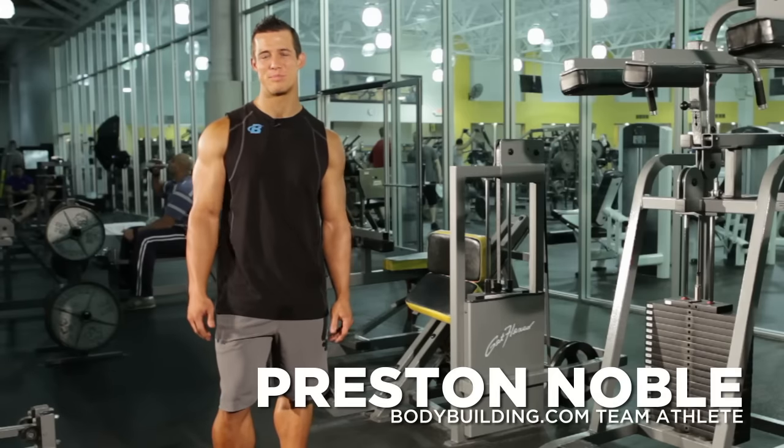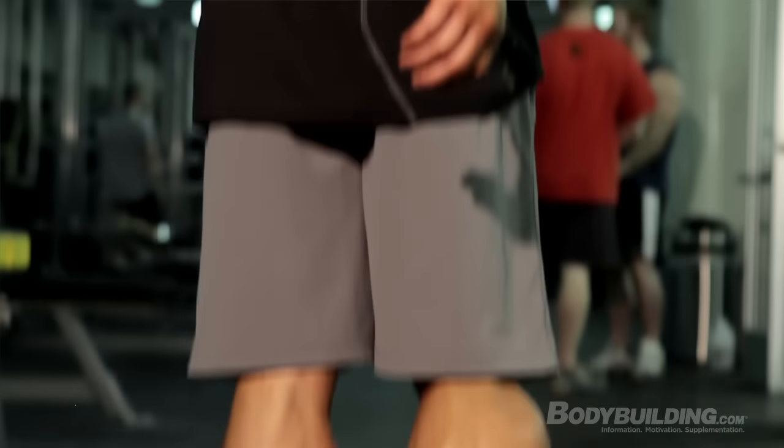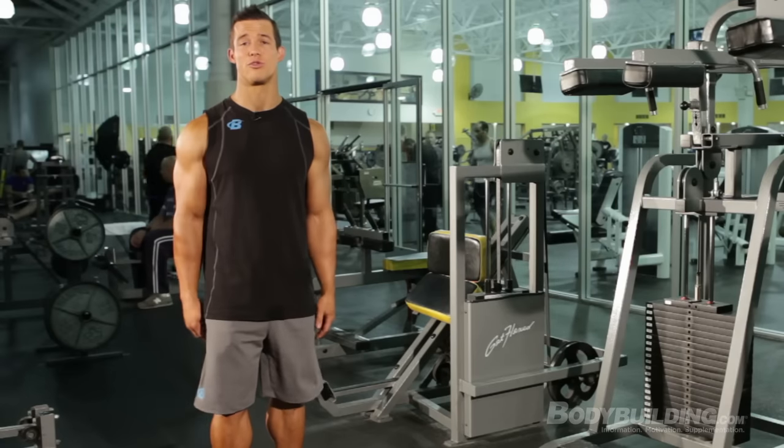Hi guys, I'm Preston Noble, Bodybuilding.com Team Athlete, and every day without a doubt, I walk into the gym and someone asks me how I've gotten my calves to be so big and well-developed. So today I'm going to take you through one of the calf routines I do to develop my calves.